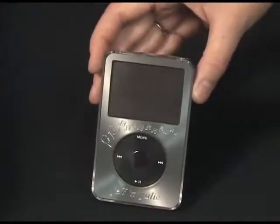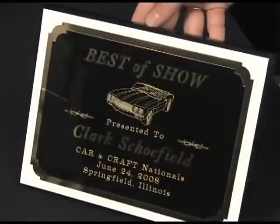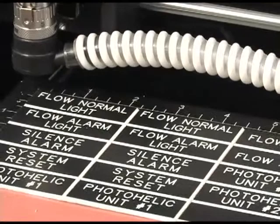Additional applications include gift items, plaques, jewelry applications, pens, industrial plates, and much more.